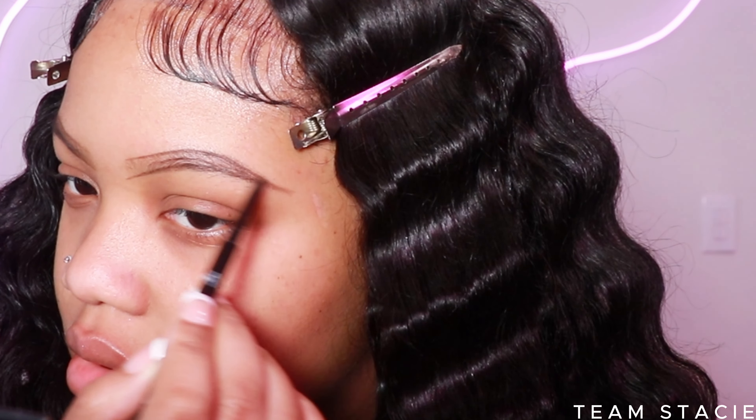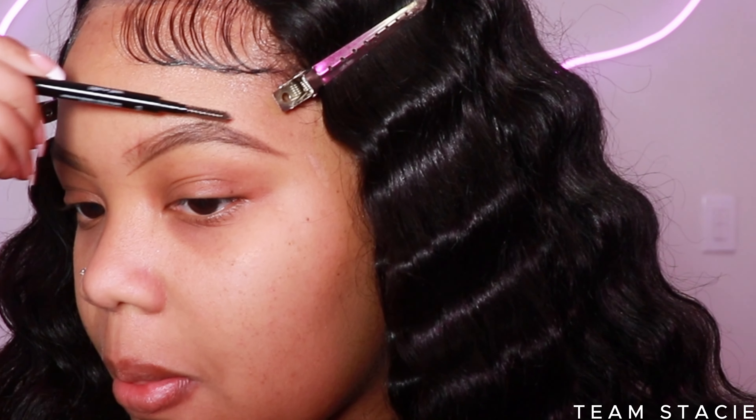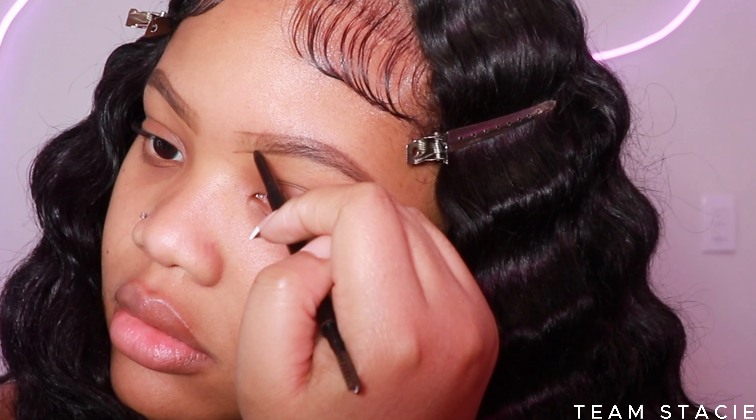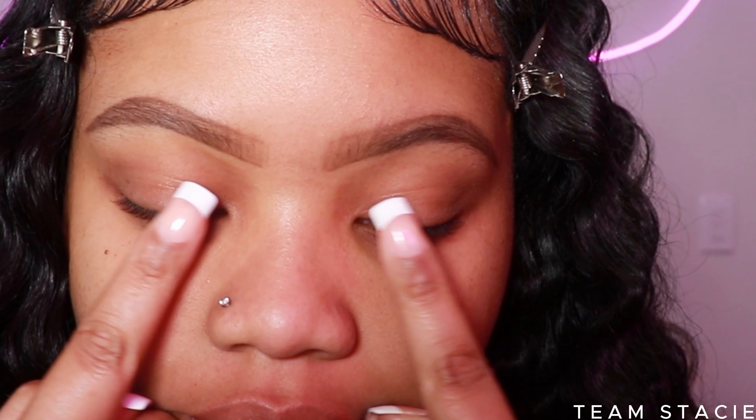After I brush my brow down with the spoolie, this is what she's looking like after all the hair-like strokes — it's giving cousins, not sisters, not twins. But with concealer, this is where the magic happens.